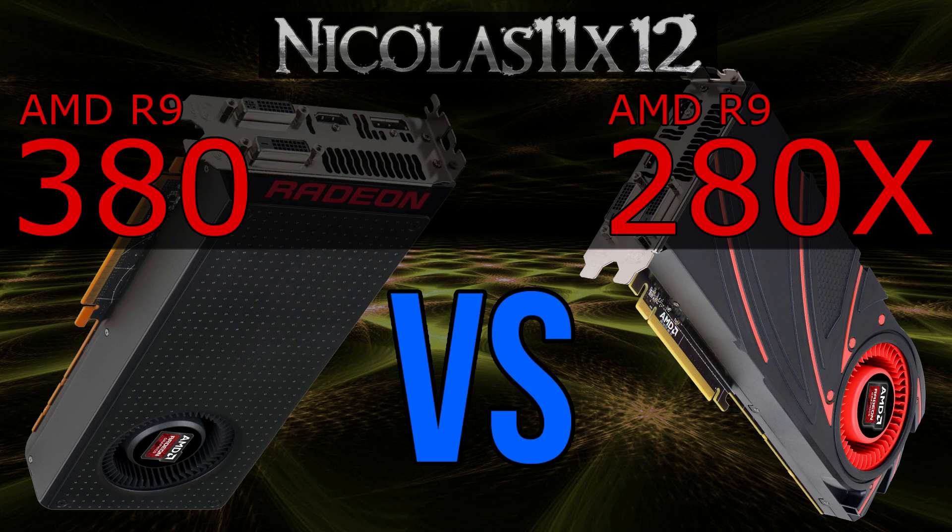One thing you should note is the VRAM. While the R9 380 has 2GB of GDDR5 memory, the 280X actually offers 3GB. So in the end, performance-wise, the R9 380 has a higher chance to receive better optimization through future driver updates. But the 280X might still be the better choice of these two GPUs for the future, thanks to its extra 1GB of VRAM.